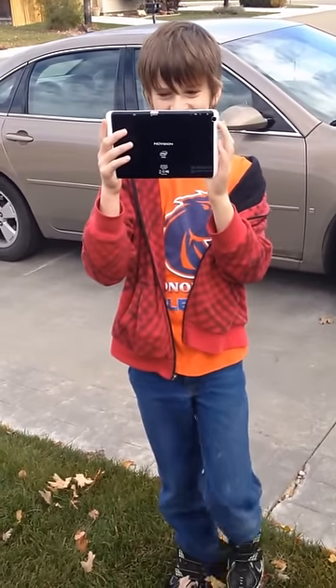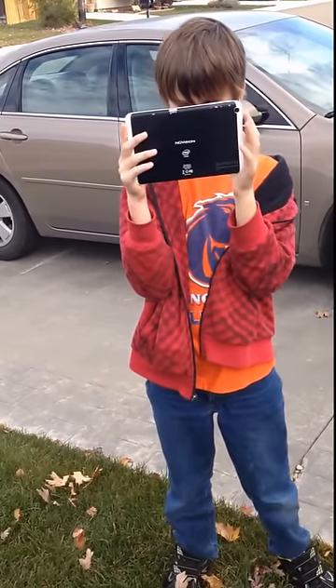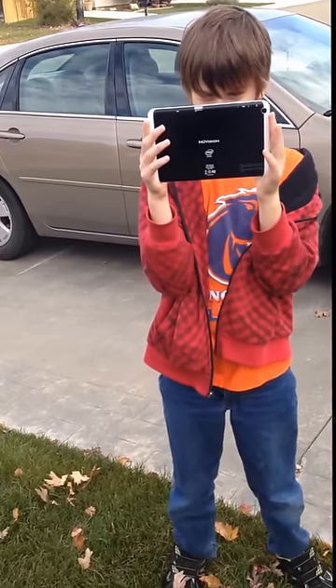Sean is joining me today. He is going to help me replace this. He is recording his own video as you can tell.